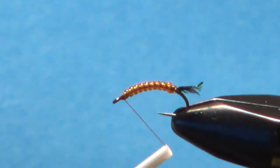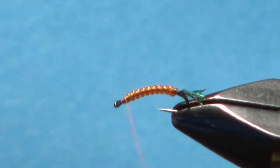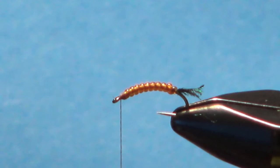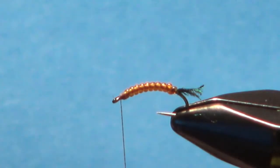Now I'm going to build up a little taper going back to that vinyl rib, and I'll show you why. The next and last component is just some deer hair. If you have a big bump between your body and where you tie on the wing, it will point way up. You want it laying a little bit back.